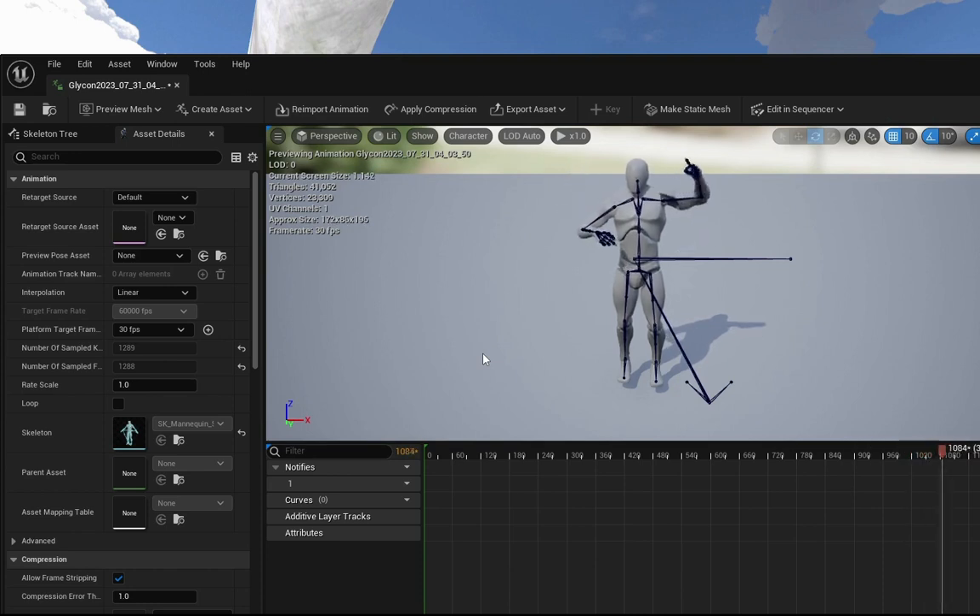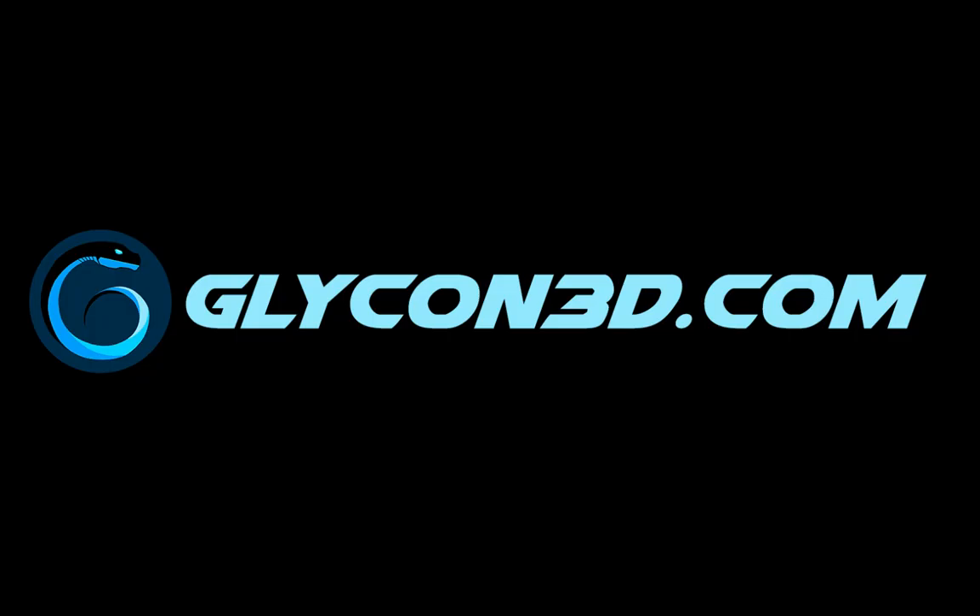This is version 77 beta 5. We have the new Unreal Exporter and I can't wait to see what you guys do with it. For more information, go to glycon3d.com and pick up a copy. Thanks, have a great day.